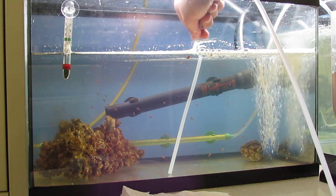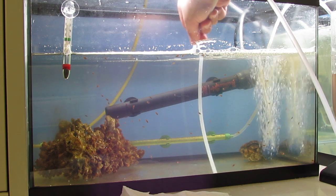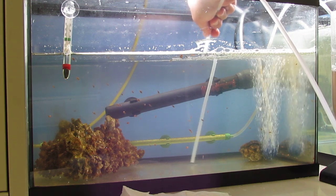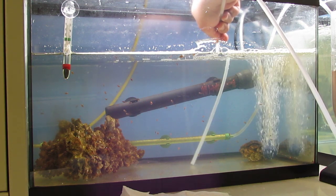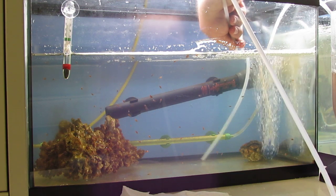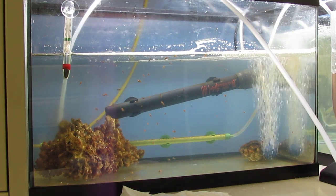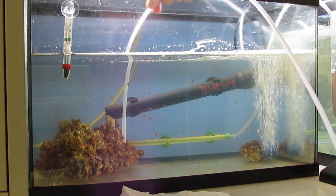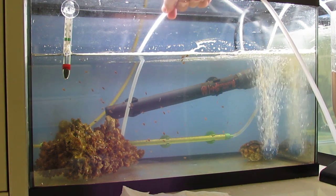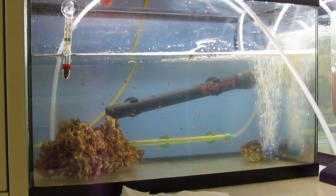I do about 20 to 30 percent water change on this. I did a lot of it before I started the video just to speed up the process. I also try to siphon up some of the hair algae that's growing on this live rock right here - it's kind of hard to get it sucked up since it sticks really well to the rock.